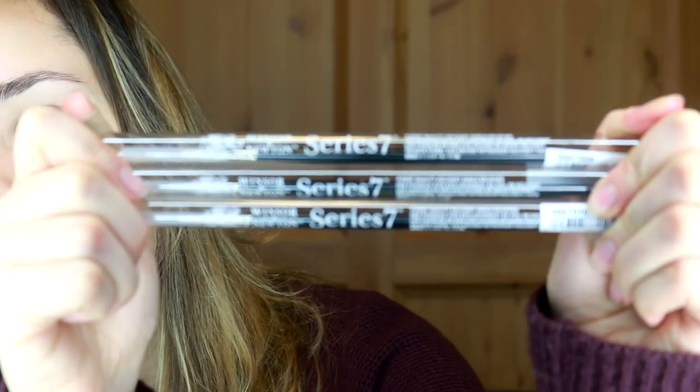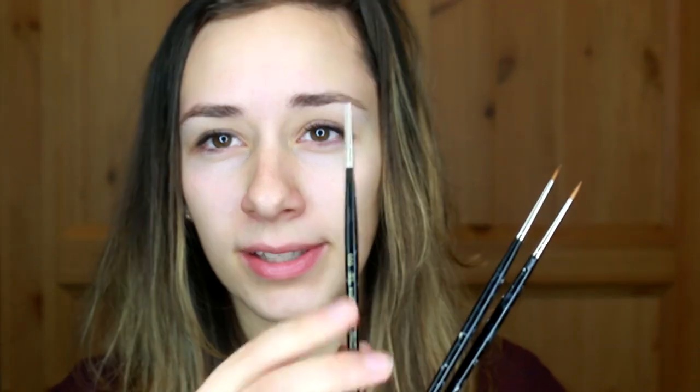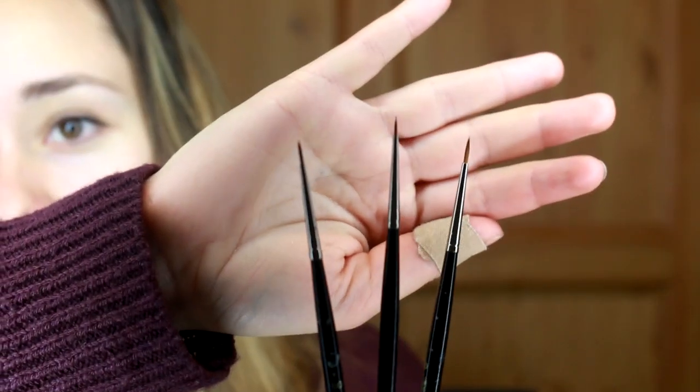These are the Winsor & Newton Series 7 Sable Kolinsky brushes. I have three sizes — the smallest sizes these brushes come in: size 0, size 00, and triple 0. They all have their different purposes. I find the triple 0 works the best for stablemate hairing. Double 0 works good for bigger markings on a stablemate and finer details on a traditional, and then size 0 actually works good for hairs on a traditional because they need to be a little bit bigger.